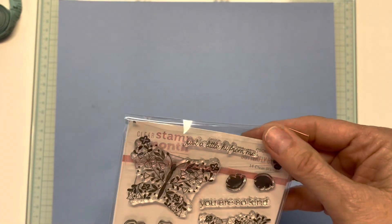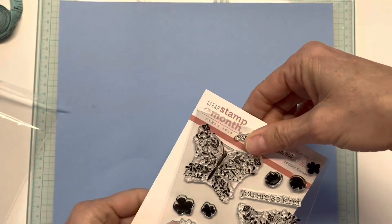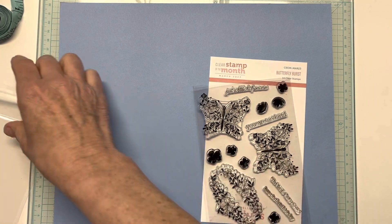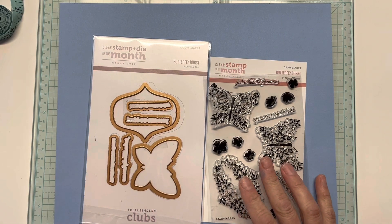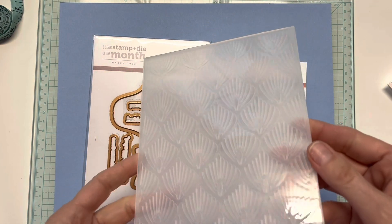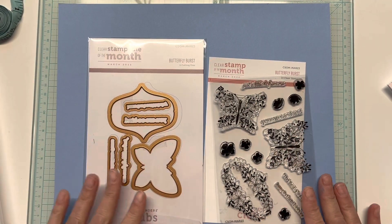Good evening and welcome to my channel, Shanna Makes It. Today I'm going to be working with Spellbinders' clear stamp and die of the month for March 2023. It is called Butterfly Burst. You get to see a lot of butterflies on my channel because I work with Butterfly Sparkle as well. Then the die is Butterfly Burst, and you've got the dies that go with it. In addition to this club kit I also get the embossing folder of the month — it is the Stylized Calla Lily. I've taken it out and laid it aside, and it is this embossing folder here, so you can see it's really pretty.